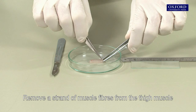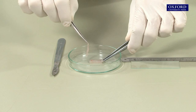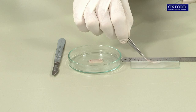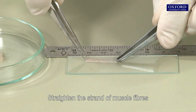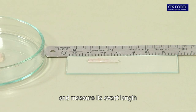Remove a strand of muscle fibres from the thigh muscle and put it on a slide. Cut it to about 2 cm long. Straighten the strand of muscle fibres and measure its exact length.